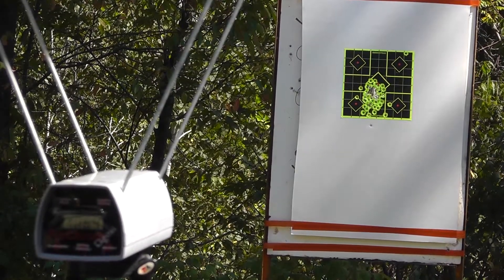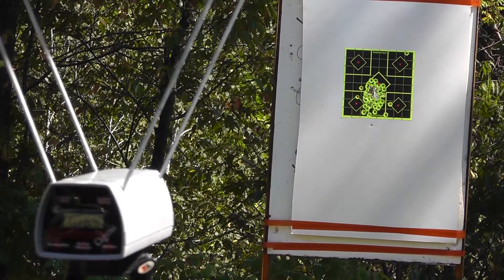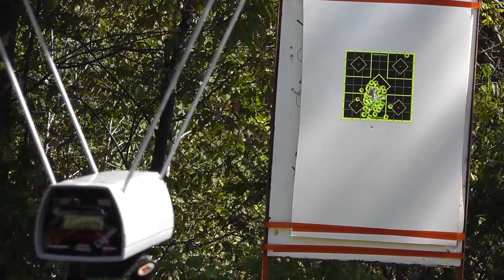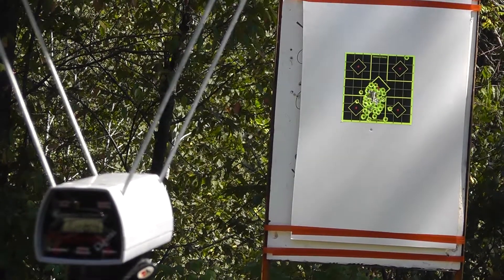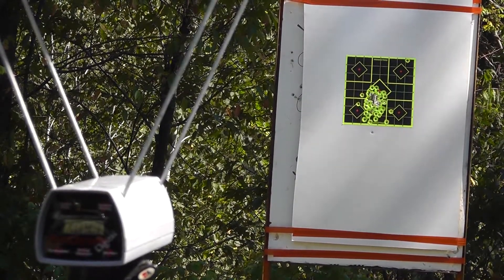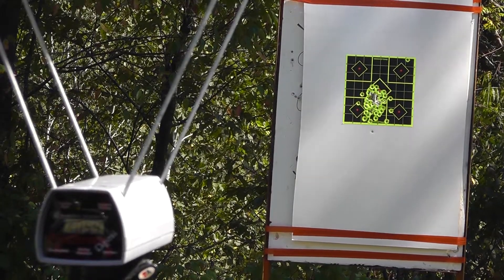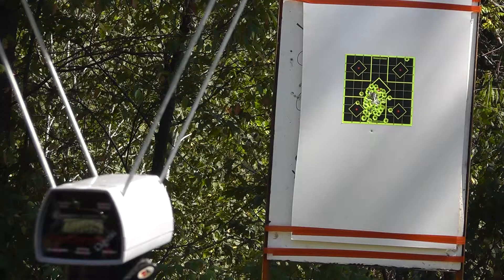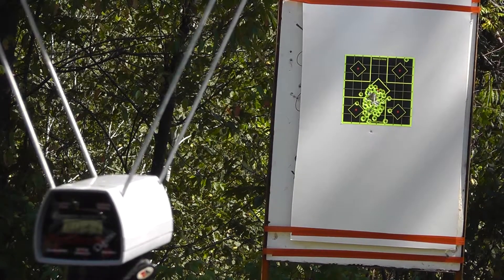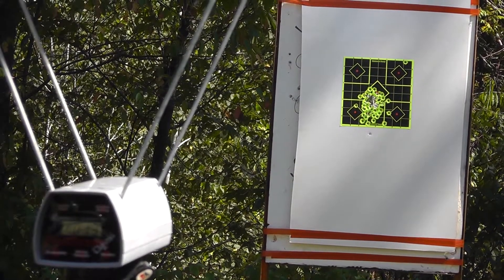Last up, the Underwood 102 grain jacketed hollow point — they're saying 950. We'll do five rounds: 1047, 1054, 1006, 1031, and 1013. Hey, thanks for watching.